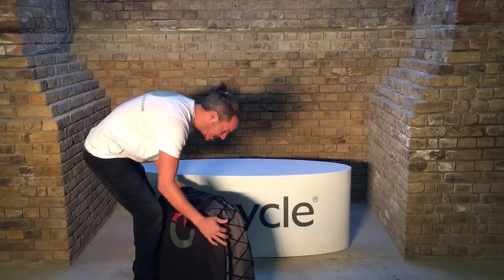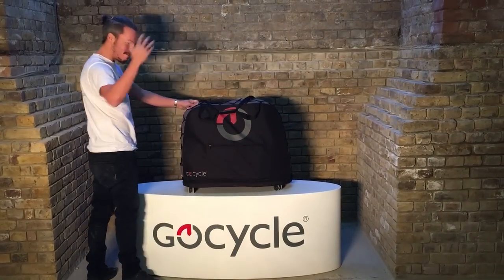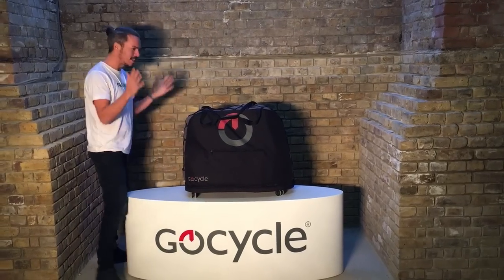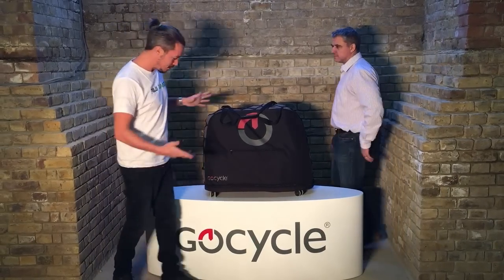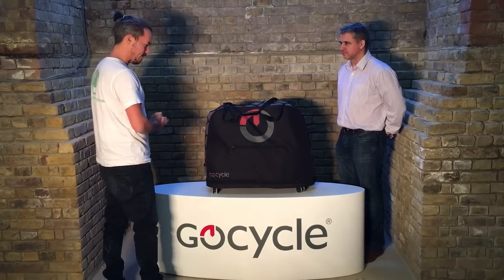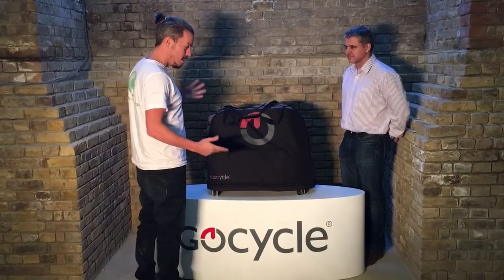Here we are very excitedly with the new GoCycle G3. We've also got Craig here from GoCycle. This is one of the first ones in the UK. We've done a little video here, fully charged. It's kind of new to me as well — we're very familiar with the G2, so the G3 is kind of new.